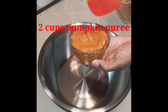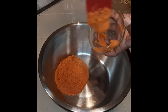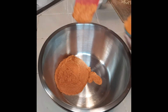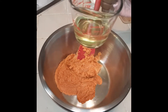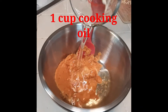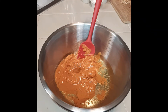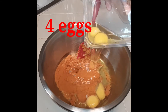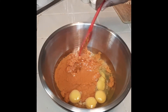Now I'm starting on the cake mix. We have two cups of pumpkin puree, and then another cup of puree — which will make two cups total. I'm coming with one cup of cooking oil. You can tell this is going to be a rich cake — anything with a lot of oil is going to be rich and moist. Then four large eggs.